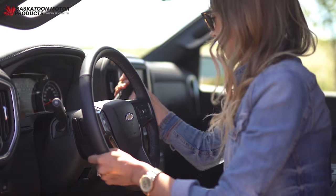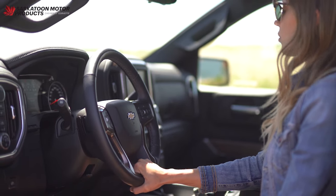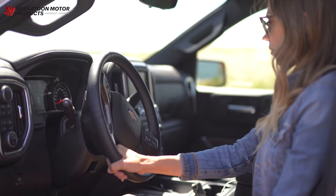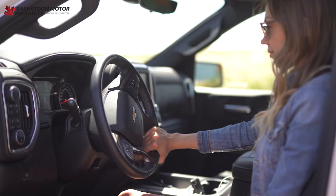Here is a great tip. Grasp the wheel palm down, with one hand at six o'clock. Then from this position, you move your hand in the direction that you want the trailer to go. If you want it to go left, you move your hand left. If you want it to move right, you move your hand to the right.